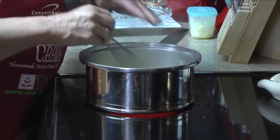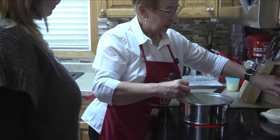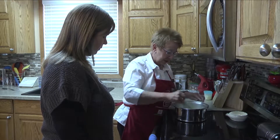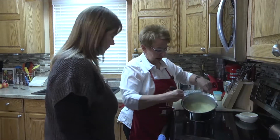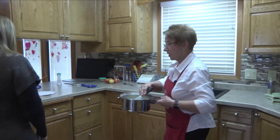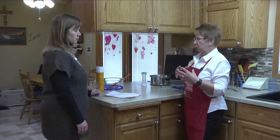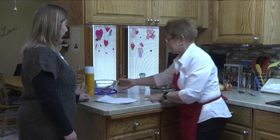Our caramel sauce is starting to get thick. We're going to turn that off and take it off the burner to cool on the counter. We want that thickness because we're using Cool Whip and we don't want it to dilute and the apples to get runny.